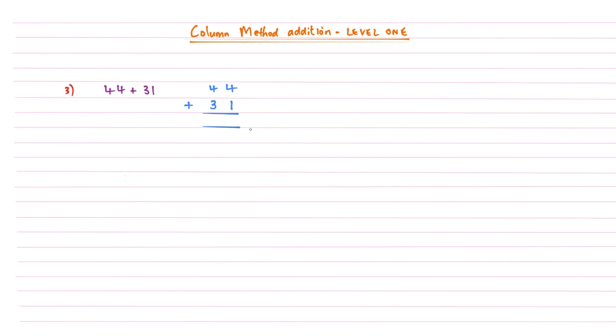There's one slight twist: which order do we add our columns? You can start from the right or the left, but with this column method addition you always have to start on the right hand side. So adding up each column in turn starting from the right: four plus one gives us five, then moving left, four plus three gives us seven. The answer to 44 plus 31 is 75.